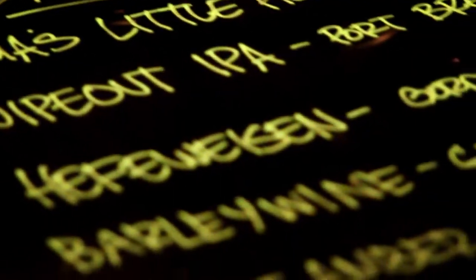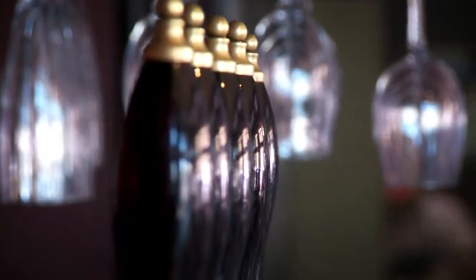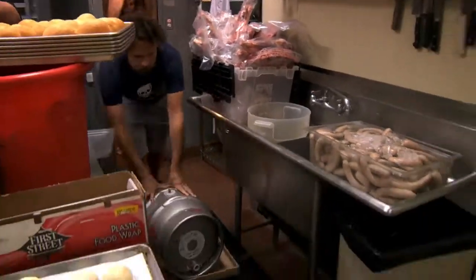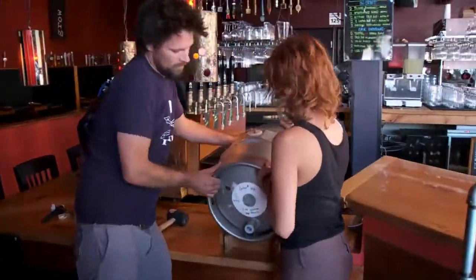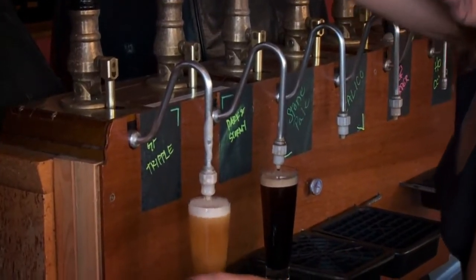We feature a lot of local craft beers. And we're going to finish up by tapping a cask here at The Linkery. A cask-conditioned beer undergoes a secondary fermentation in one of these firkins. They add a little extra sugar and yeast and let the beer ferment in the cask so it has a natural carbonation.